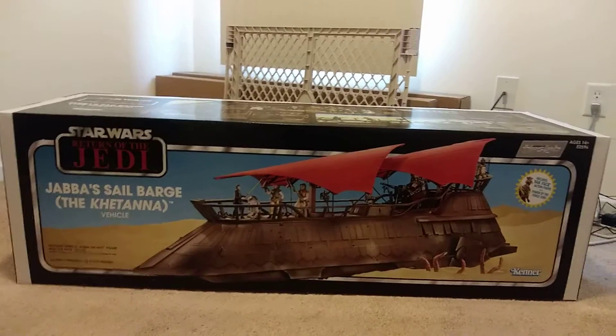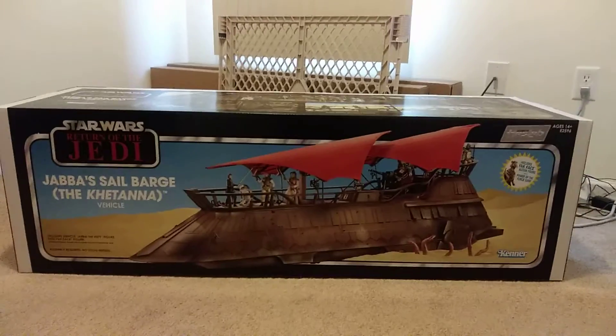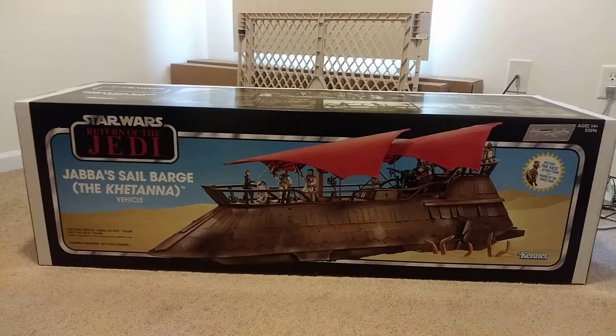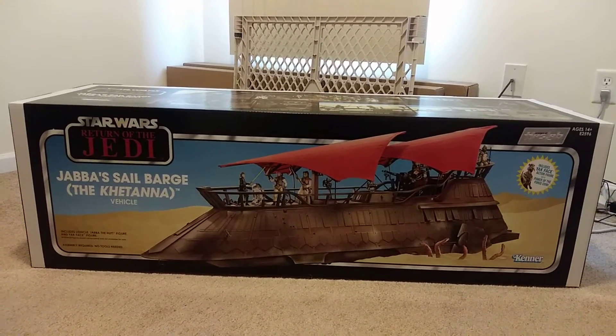Hey guys, Dean Gearheart coming at you here with another video. Today I got in my Star Wars Return of the Jedi Jabba Sail Barge.